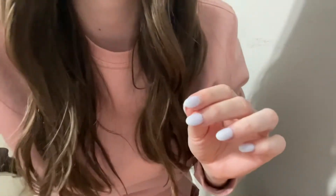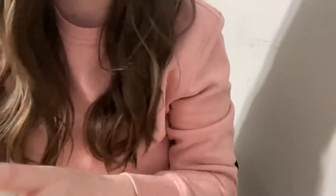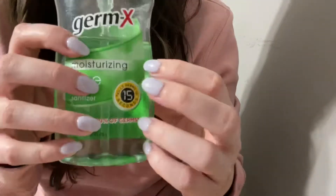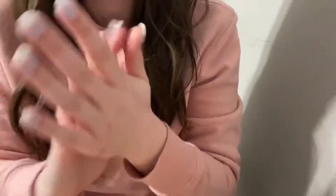Let's get started. Before I begin, I just want to go ahead and sanitize my hands a little bit — just get them all nice and clean for you before we begin. All perfectly sanitized.